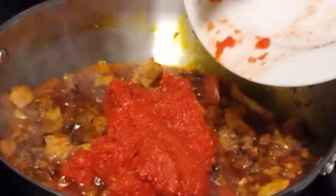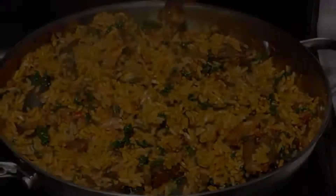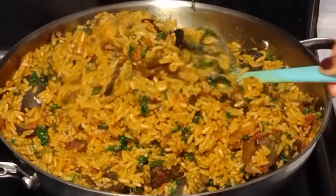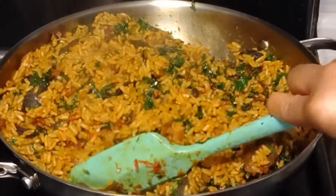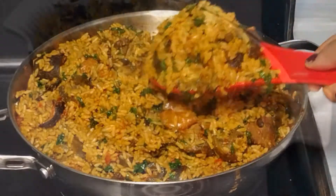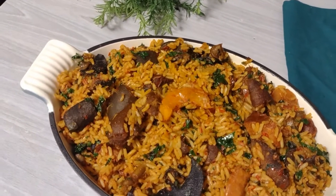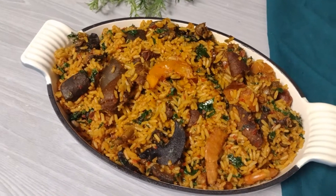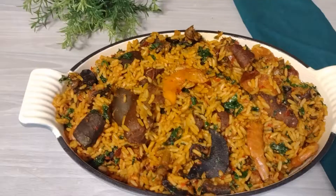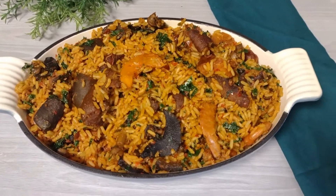Blessings my lovelies and welcome back again to my channel. Thank you for always stopping by — I really appreciate your presence. If this is your very first time coming across this channel, my name is Happiness and you are most welcome to the Happylicious series. In today's recipe we will be preparing this native jollof rice, so if this is what you want to see then please keep watching.